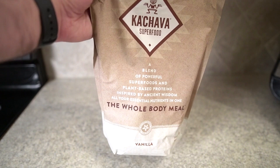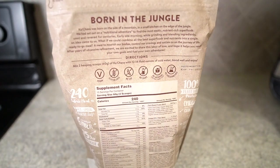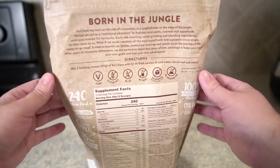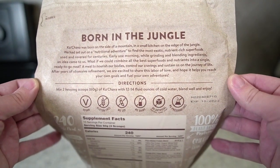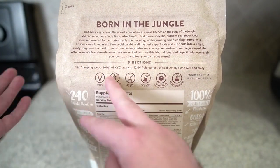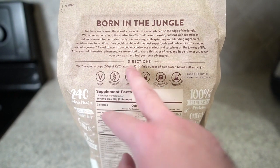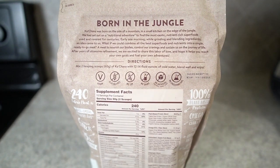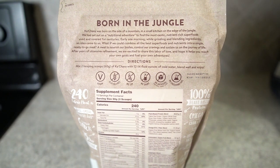I want to show you the packaging — I'm not going to go over all of it because it would take a really long time, but if you want to pause and read any part of it, I want to make sure you're able to do that. The directions are really simple: you're going to mix two scoops with 12 to 14 fluid ounces of water. It blends very well — it's not going to be chunky.